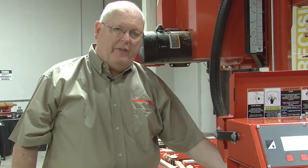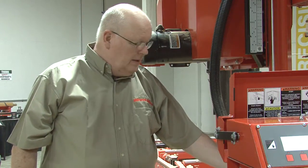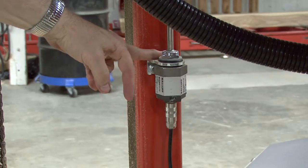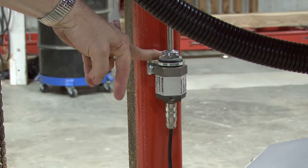Once that's done, you will lift up on the transducer, slide it out of the upper brackets, and then you will swap this bracket over onto the new transducer.